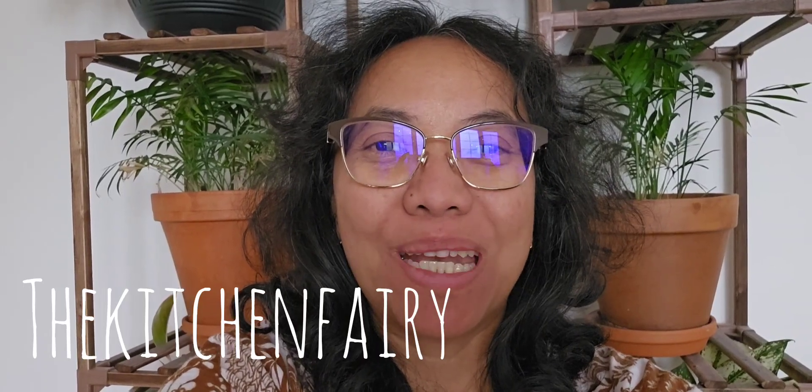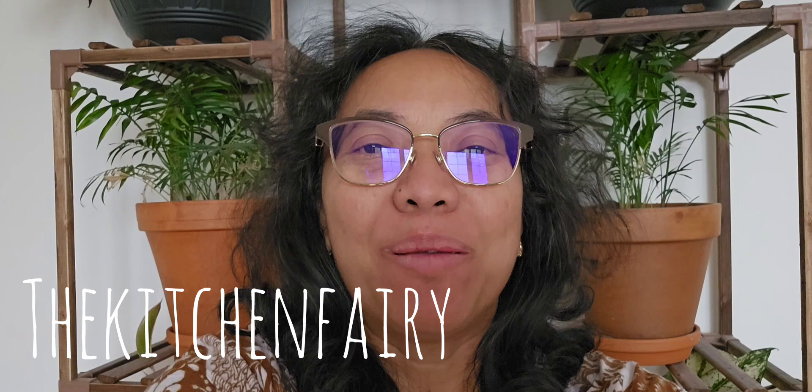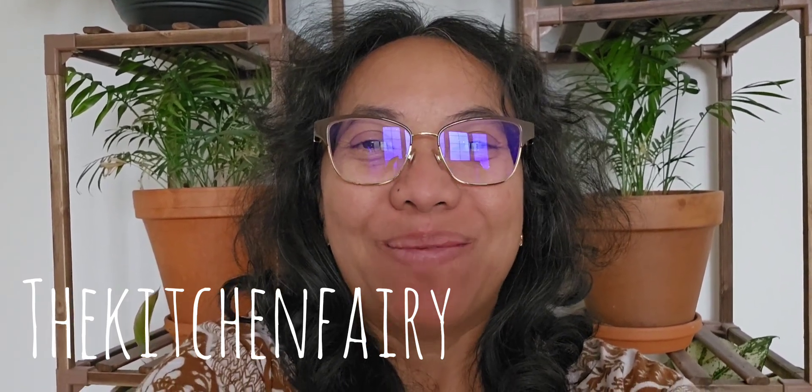Hi guys, how's it going? This is the Kitchen Parry with another recipe blog for indoresepe.com. Today's recipe is stir-fry bitter gourd, oseng-oseng Parry. Check out the full video and I'll see you soon again, bye.